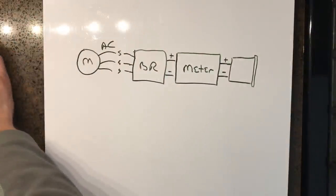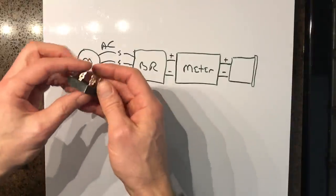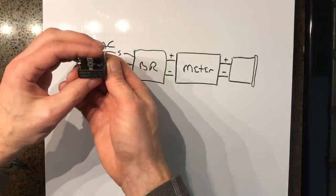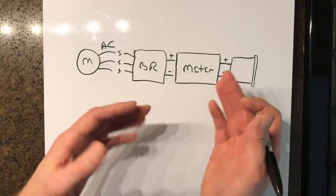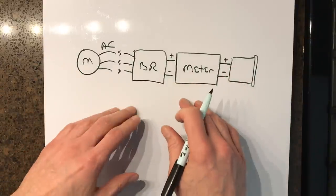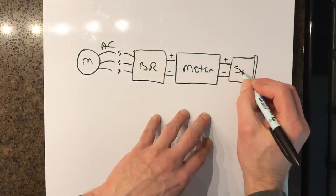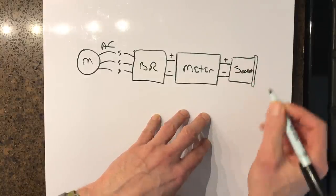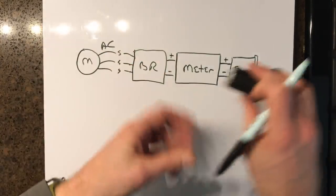Now we want to get to direct current so that we can charge stuff. To get to direct current, we need a bridge rectifier. We come out of that and connect it to a meter so we can see how many volts, watts, and amps we're generating. And then at the end of the line, we have a socket — it's got a plus and a minus on it.